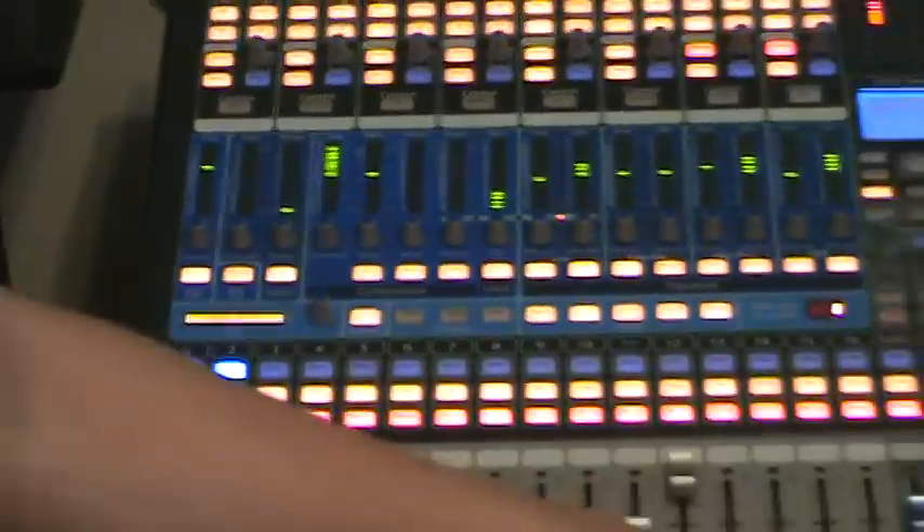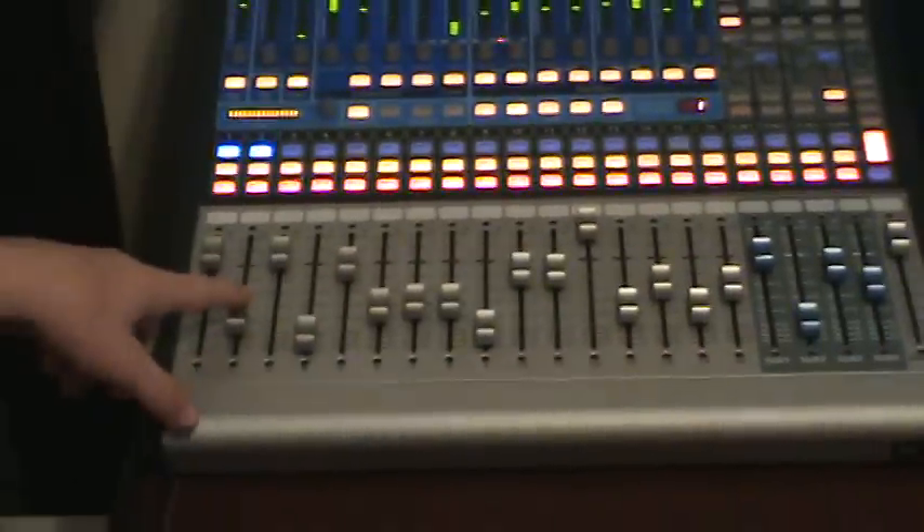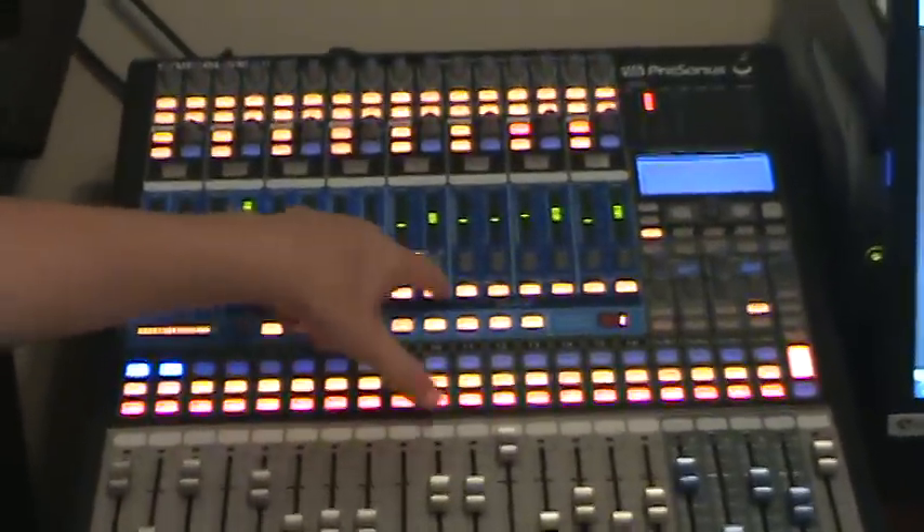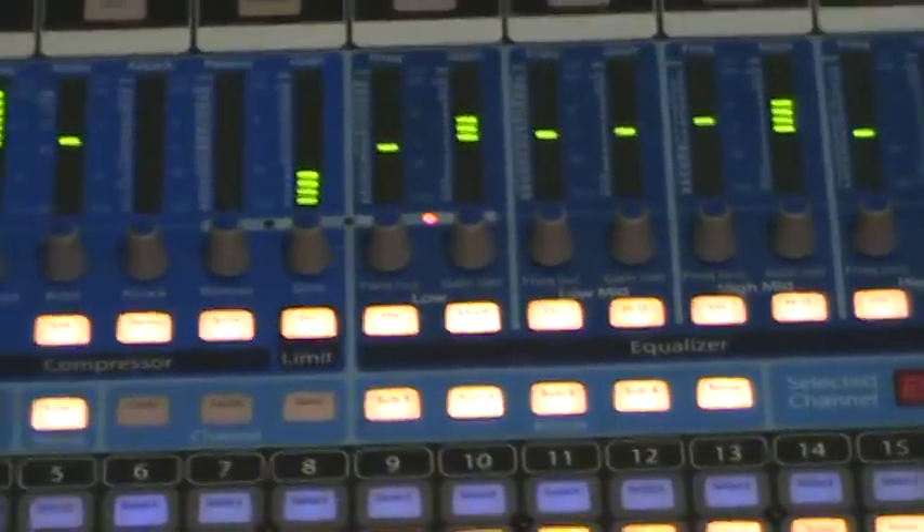These are all your channels, and these are your subs. It's just your basic mixer. And then you've got your compressors, your limits, your EQ — what do they call that? The fat channel. Yeah, the fat channel. And then you've got your pan right there.